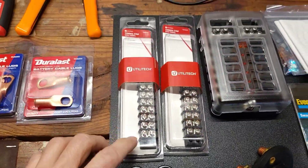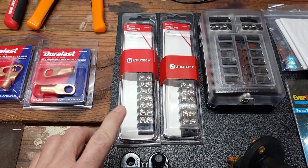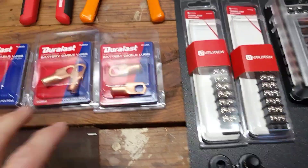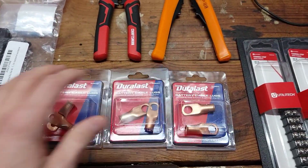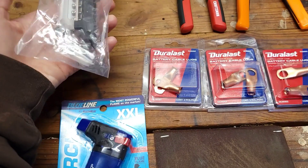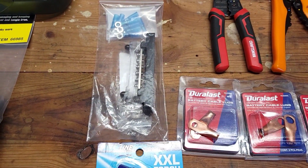We have a 150-amp circuit breaker here from Amazon — just a resettable circuit breaker. The terminal strips I actually got from Lowe's; I forgot to order those when I was making my Amazon order, so I just went to the electrical department. We also got various battery terminal ends, and I had to pick up a new torch because my other one had a leak on it.